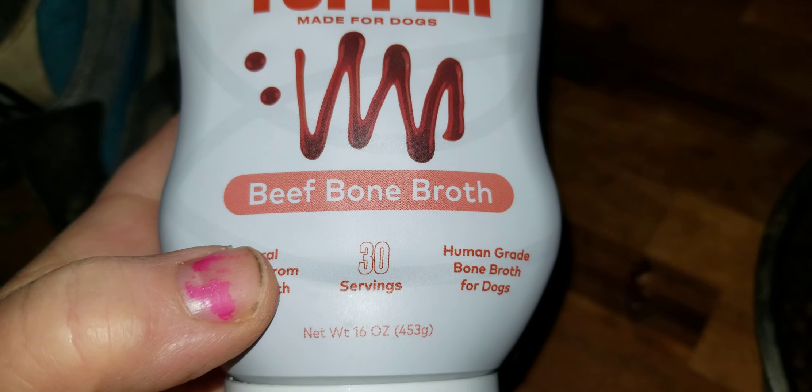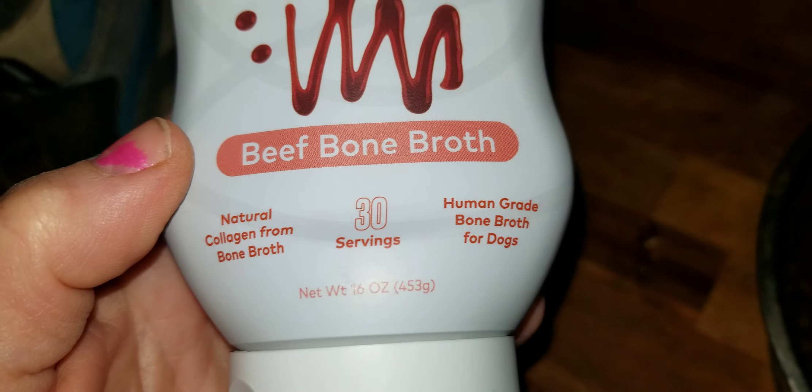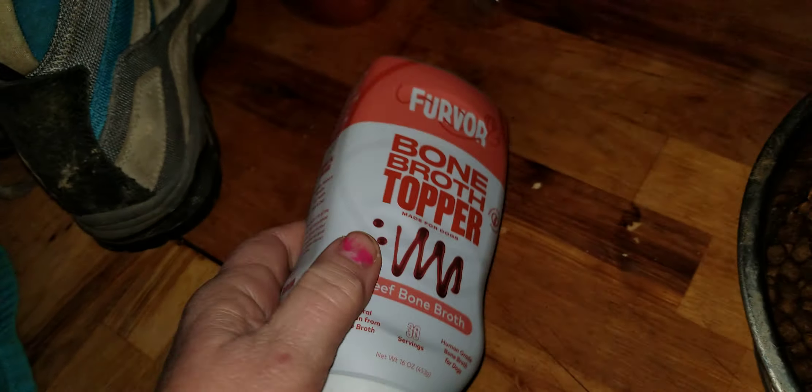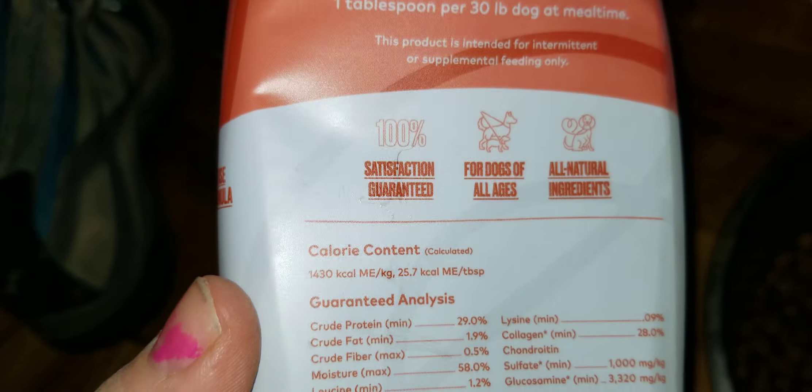Fervor Bone Broth Topper, Beef Bone Broth, has 30 servings — depending on size. Human-grade bone broth for dogs with natural collagen from bone broth. The packaging tells you the amount you should give.